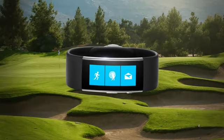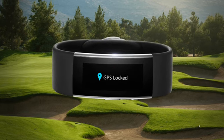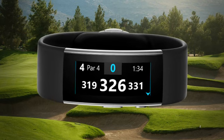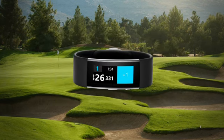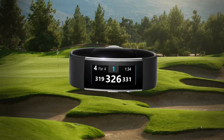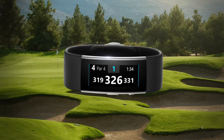The Microsoft Band will automatically detect what hole you're on. Pressing the action button any time during the round will give you yardage to the front, center, and back of the green on the hole you're playing. As you play your round, each shot is detected by the automatic scorekeeping feature. Your band can even detect the difference between a shot and a practice swing, so there's no need to alter your pre-shot routine.